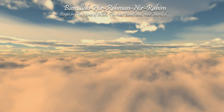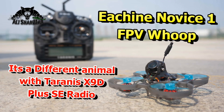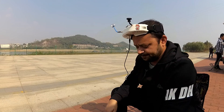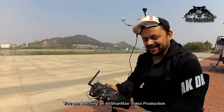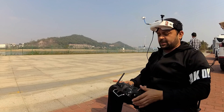Bismillah Ar-Rahman Ar-Rahim. Alright, let's fly the Ishinois 1 with the Taranis X9D Plus SE. I have an XJT module — it was super easy to set up. Let's fly it.